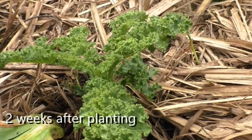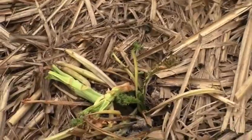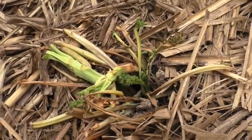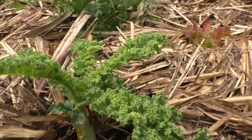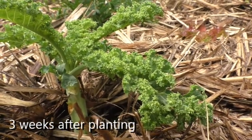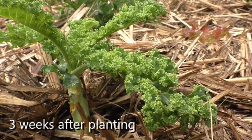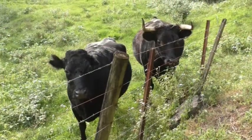This is the initial kale two weeks after being put in the ground, and this is the other kale that had been in the ground for one week — it's been pulled out.